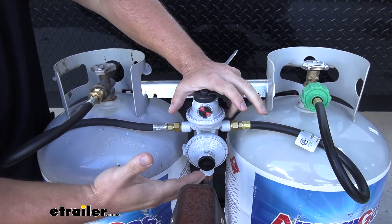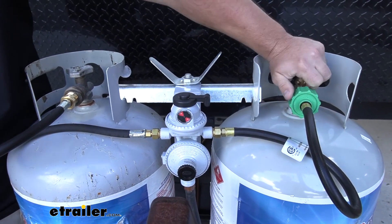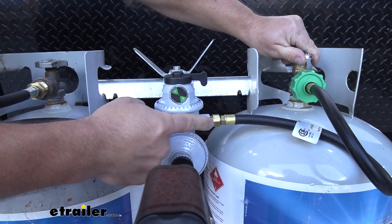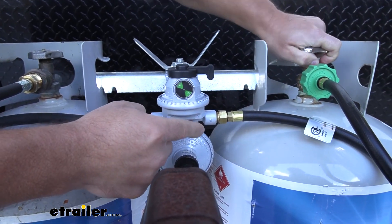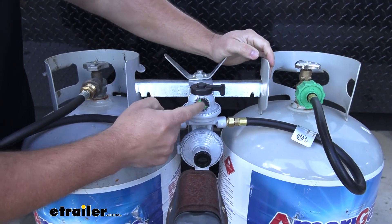A way it helps you figure out which tank is empty is this gauge here. I'm going to open up this propane, and you'll see the gauge will turn to green, letting you know that this one has propane in it. So sensing that it has propane, it's going to be fine. There's no reason to change the readout.